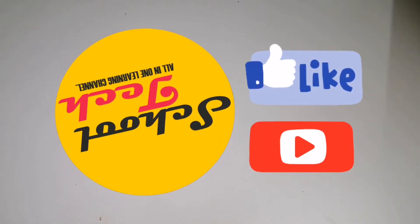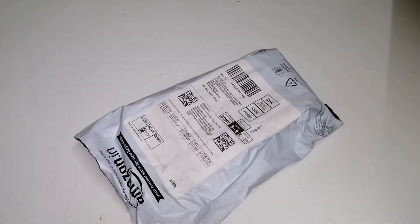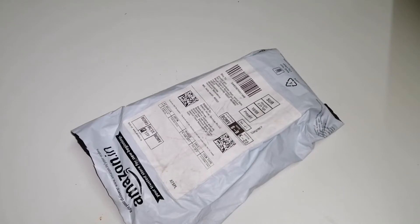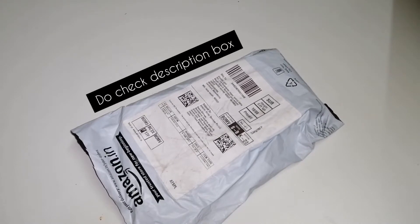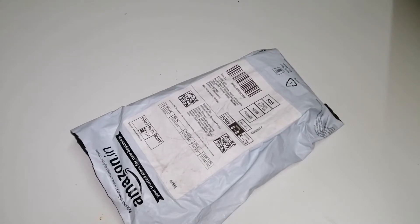Hello friends and welcome to School Tech. In today's video we are going to unbox the best USB cable available on Amazon right now. The link of this cable will be posted in the description box below — do check and buy if you like it. So let us begin with our unboxing video.